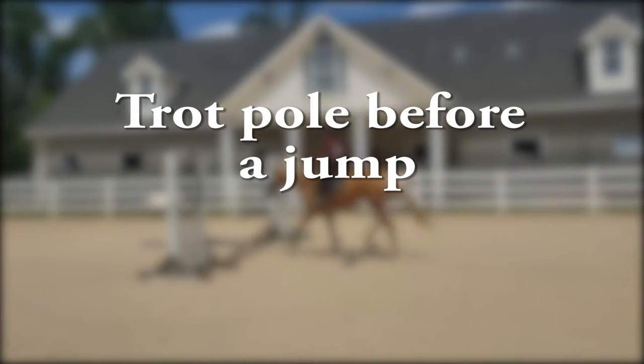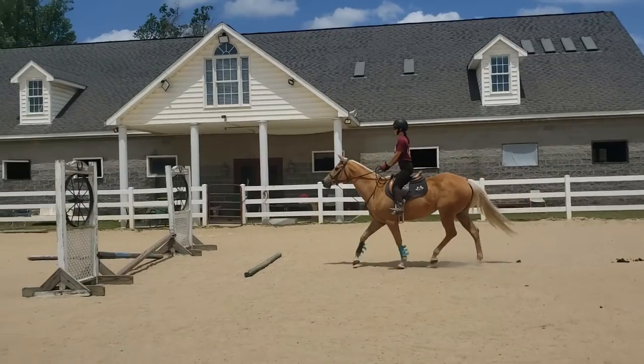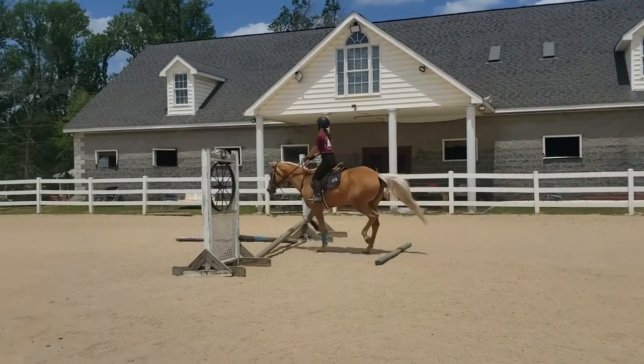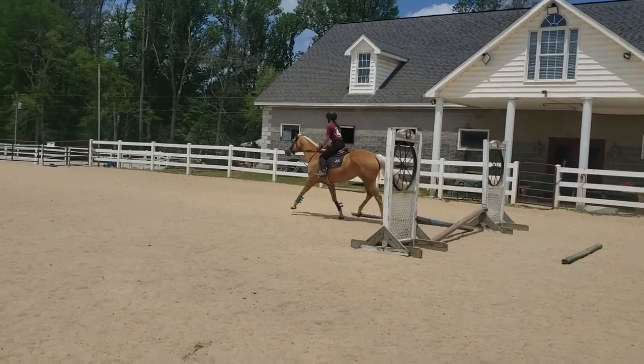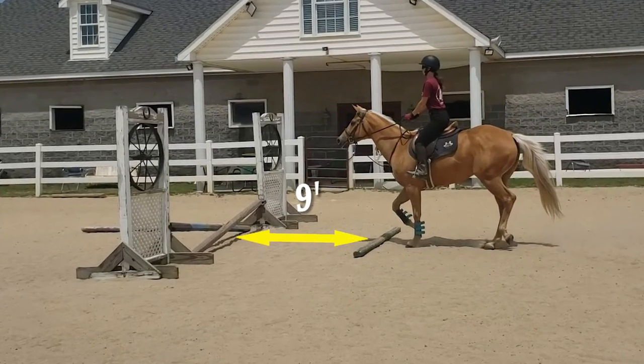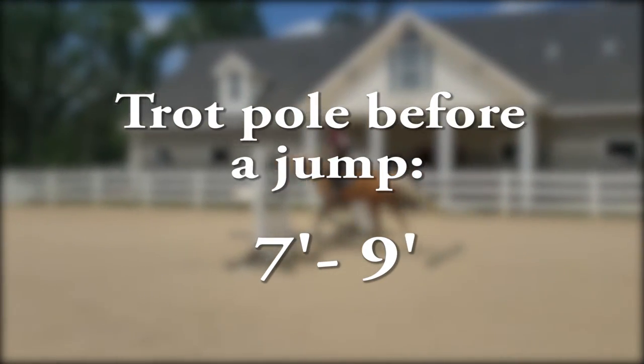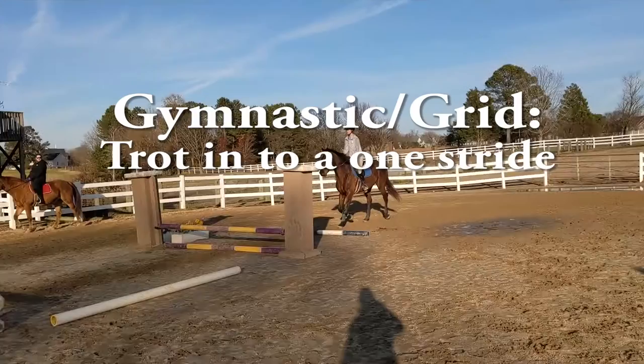For a trot pole before a jump, we want to have a pole and then the horse take two steps and then jump the fence. We've got Megan and Jolene here demonstrating that. I generally have it at about nine feet. I always like to have a little extra room, but you can go as low as seven feet if you need to, up to nine feet. My preference is generally around nine feet.